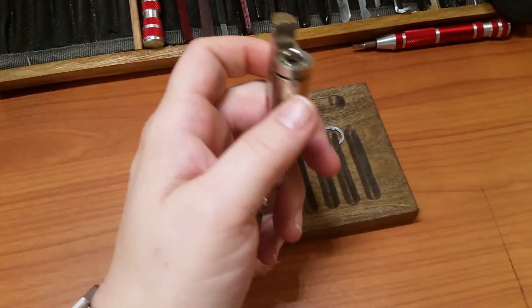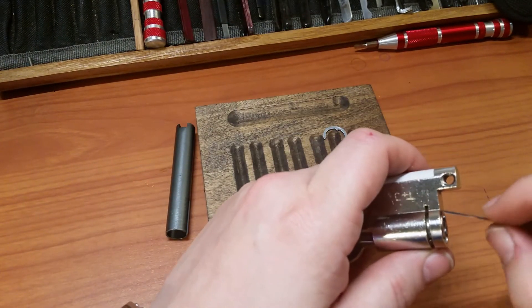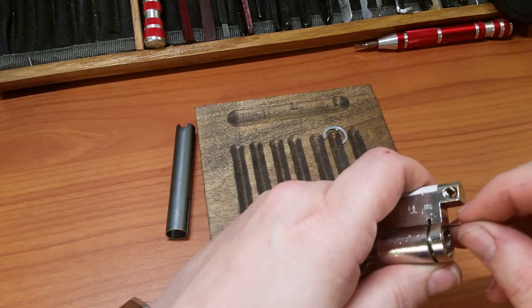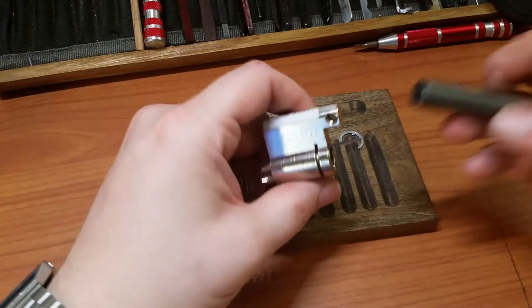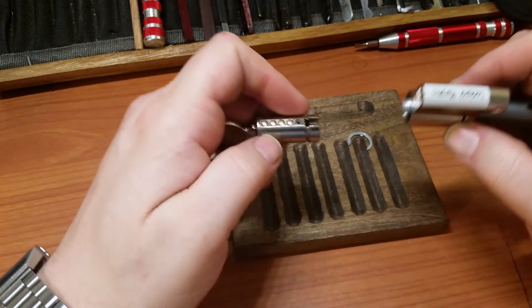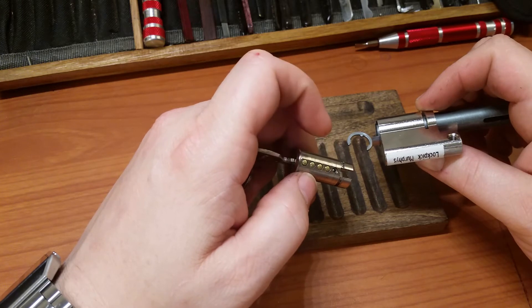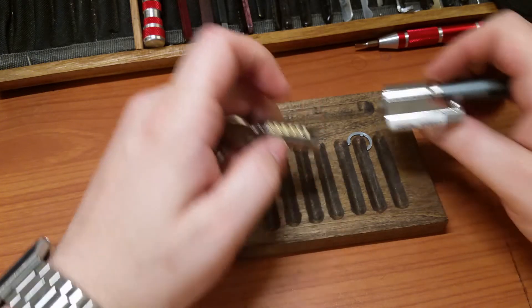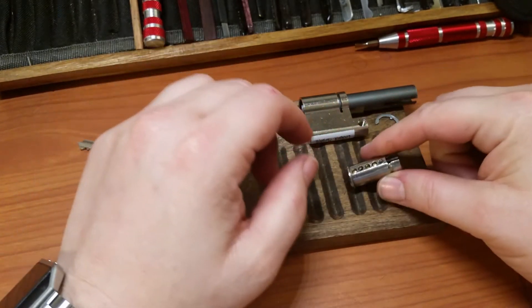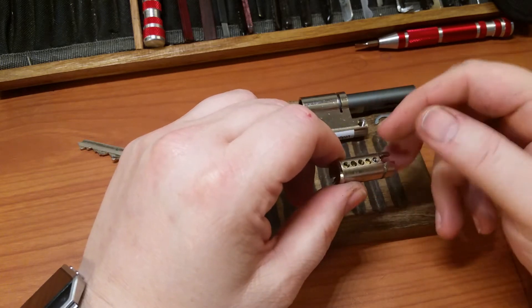Because this is a challenge lock I'm going to go ahead and shim it. Okay, what is up with pin five? There's something weird going on here, fellas. Looks like it's effectively a four-pin lock.